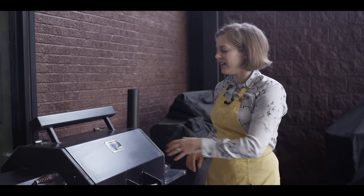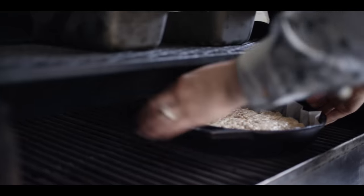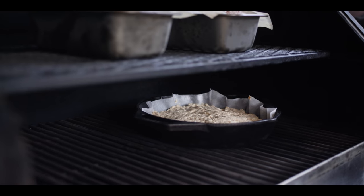Let's head out to the smoker. Today I'm working with the Yoder Smokers YS640S pellet grill. I've got it set to 350 degrees and stocked full of pecan pellets. I'm just going to go down low away from that direct heat source, and we'll check on it in about 25 minutes.